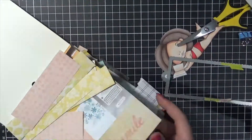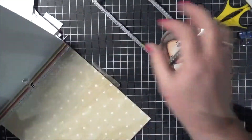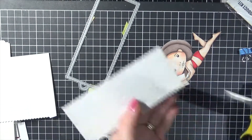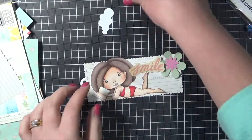And I've got a bookmark die here from Mama Elephant. I couldn't find any links for this one so I have linked up some other bookmark dies. And I've just run it through using some patterned paper from my stash.